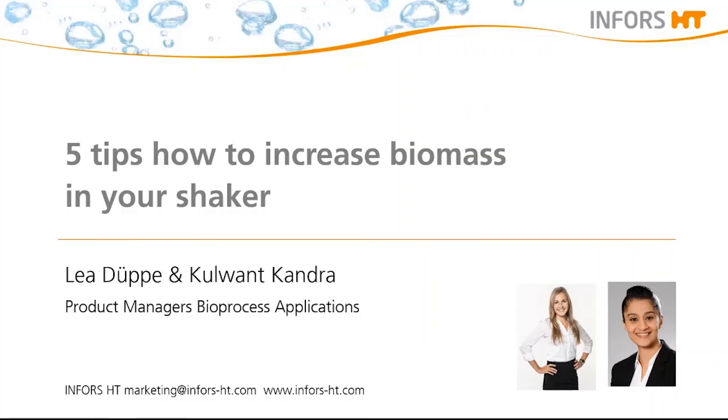Hello, we from InForce welcome you all to the second series of InForce webinars. My name is Lea Duppe and I'm here today with my colleague Kulwand Kandra. We are both product managers at InForce.